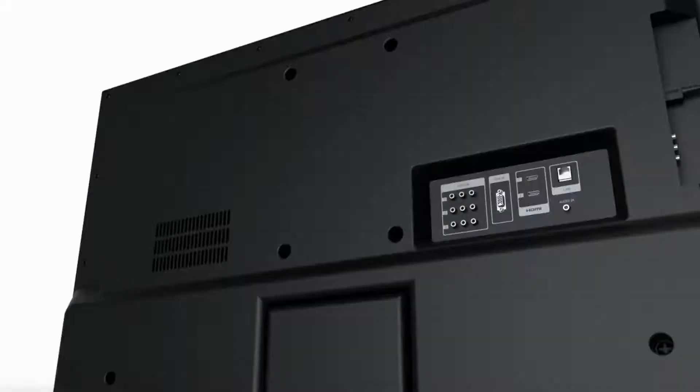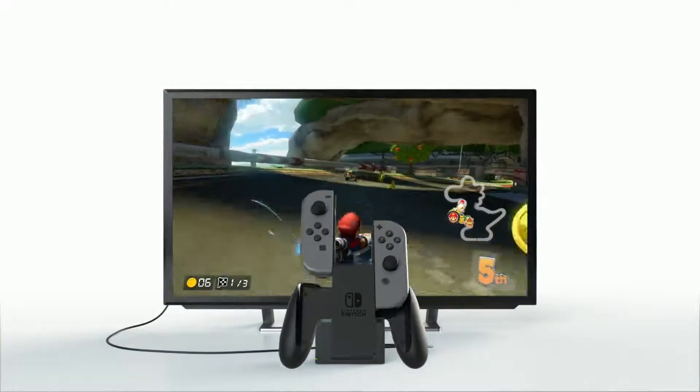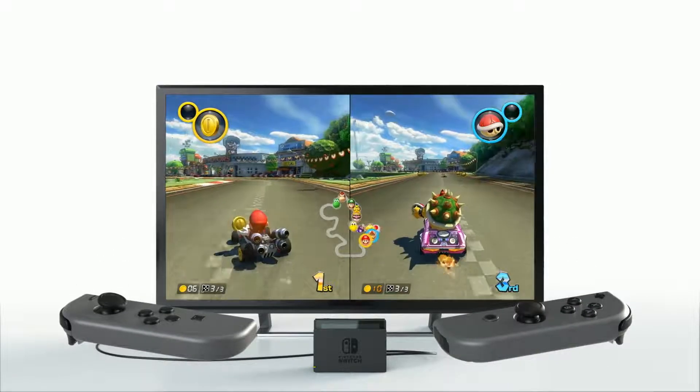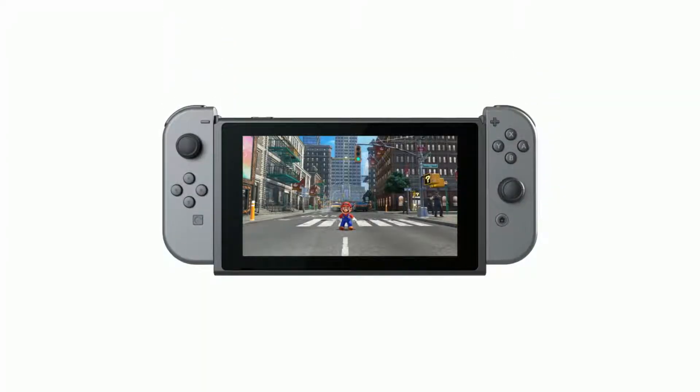TV Mode is for playing games the traditional way on your television. Remove the Joy-Con from the Joy-Con grip to play in a more relaxed manner. Some games allow you to hold each Joy-Con horizontally to enjoy multiplayer gaming.